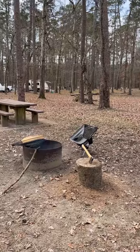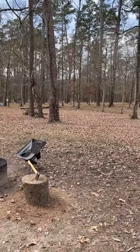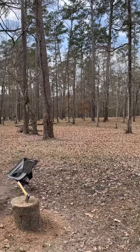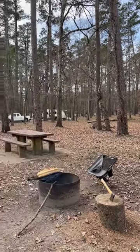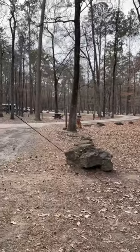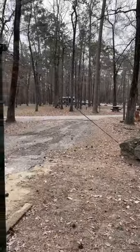I took a mile-and-a-half hike down to the recreational area, which has a swimming hole and a boat launch. Awesome place — awesome, awesome, awesome. Ten bucks a night with the card, with electricity.